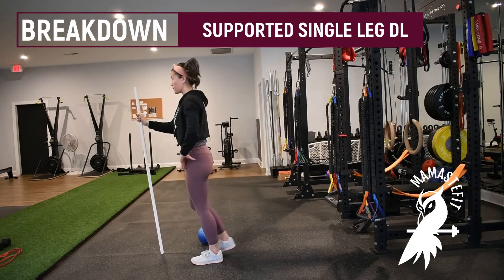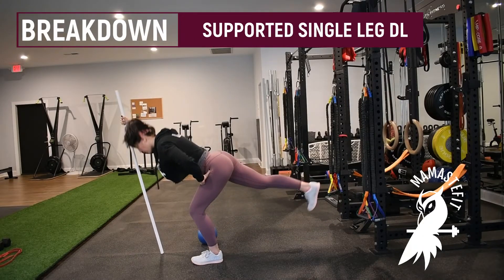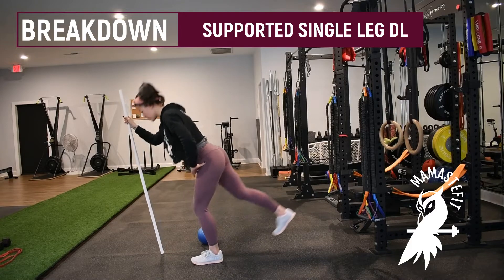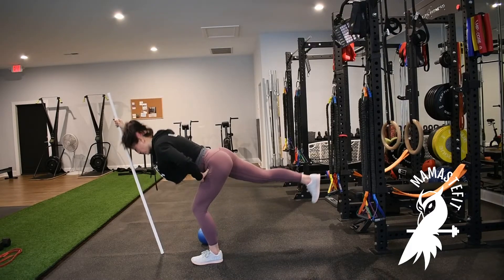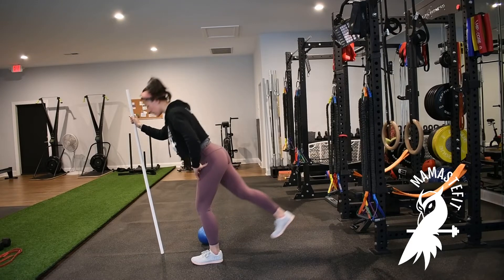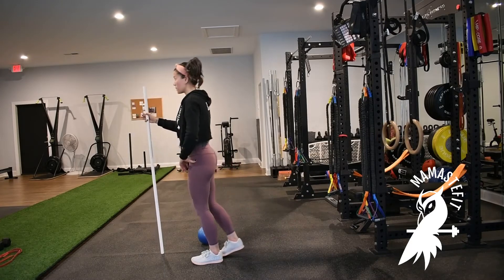For the supported single leg deadlift, you can either use a PVC pipe or a broom handle. You can hold onto rings or the edge of your couch. We just want something that's giving you a little bit of support in the upper body to make this movement a little bit less difficult.